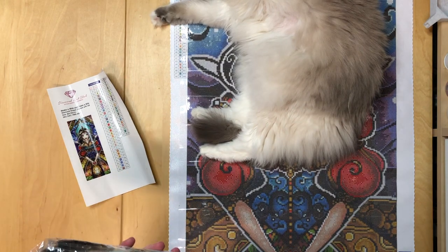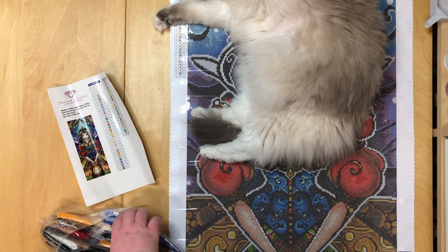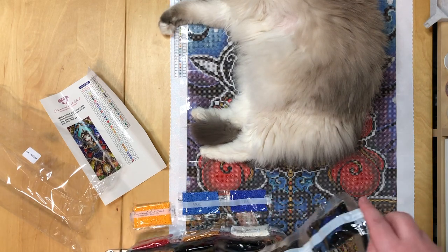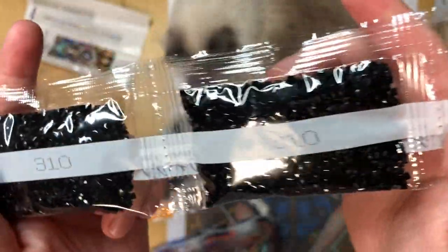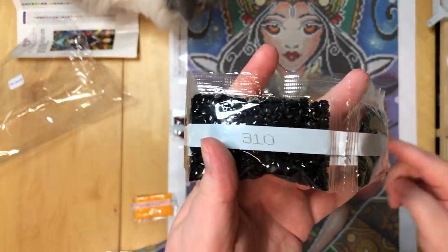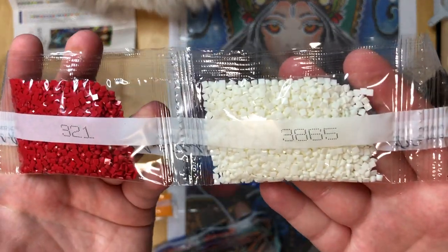Let's have a look at the drills. We have our standard large amount of black — 1, 2, 3, 4, 5, 6, 7, 8, 9, 10, 11, 12 bags of black. Holy moly, 12 bags.